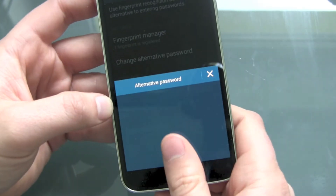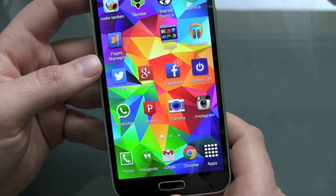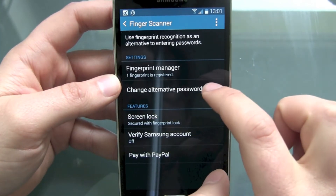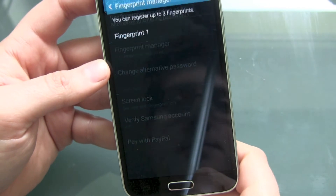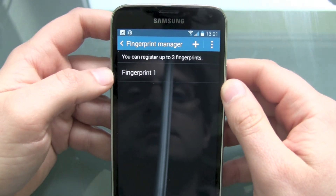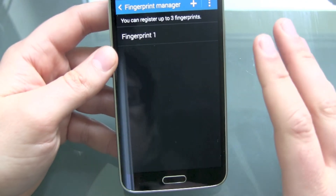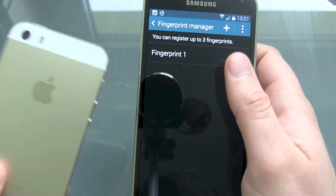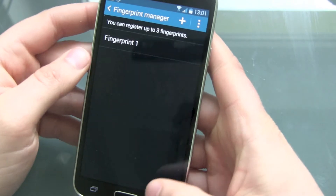How many fingerprints can we save? Going into the fingerprint settings — recognized. You can register up to three fingerprints: fingerprint one, the other thumb, and another finger. I guess three is a little bit low for my taste. On the iPhone it's at least five. There was an old trick where you could do more, but this one is patched.